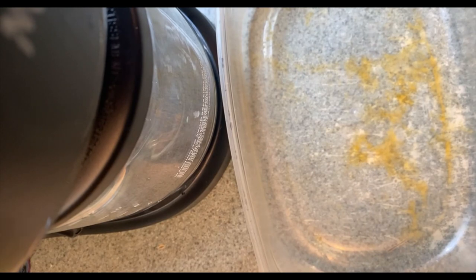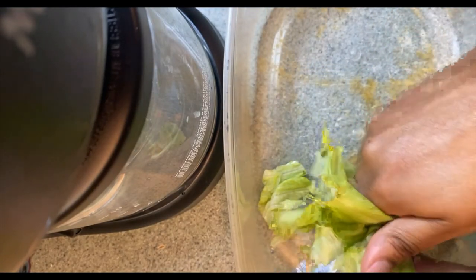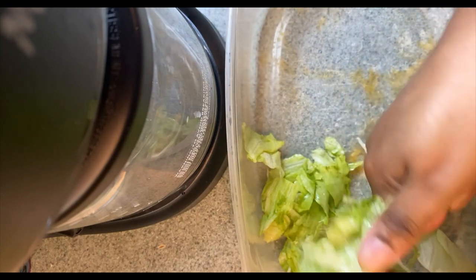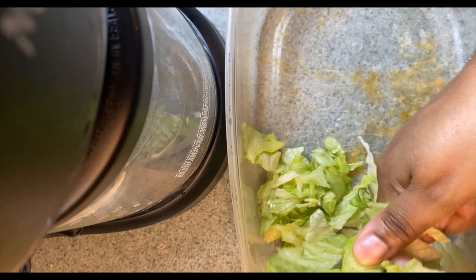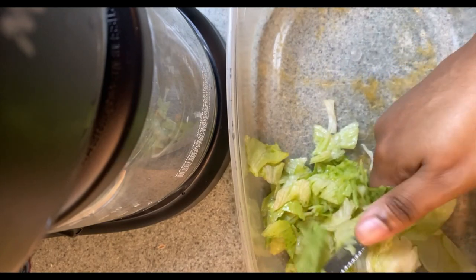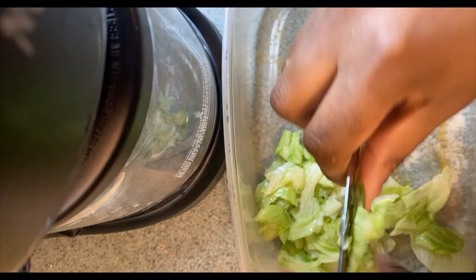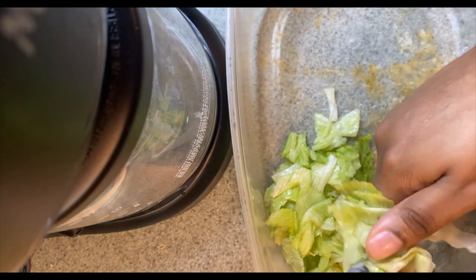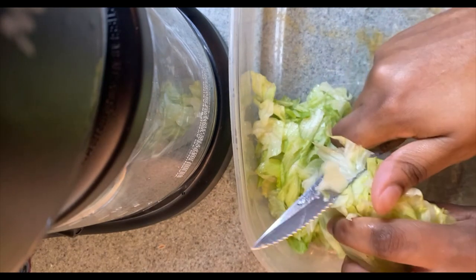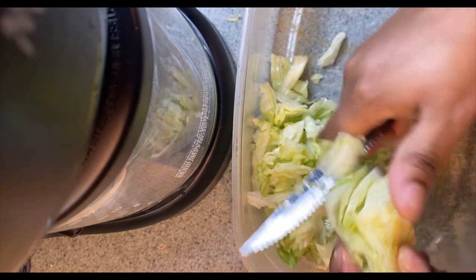Alright, now it's time to cut up our lettuce and tomato. I'm cutting up my lettuce first — your girl does not like big lettuce, you gotta have that small lettuce. Make sure your lettuce is shredded nice and small. Once that lettuce gets too big it just doesn't taste right to me, so don't be lazy cutting your lettuce. Make sure it's nice and small, just like this.